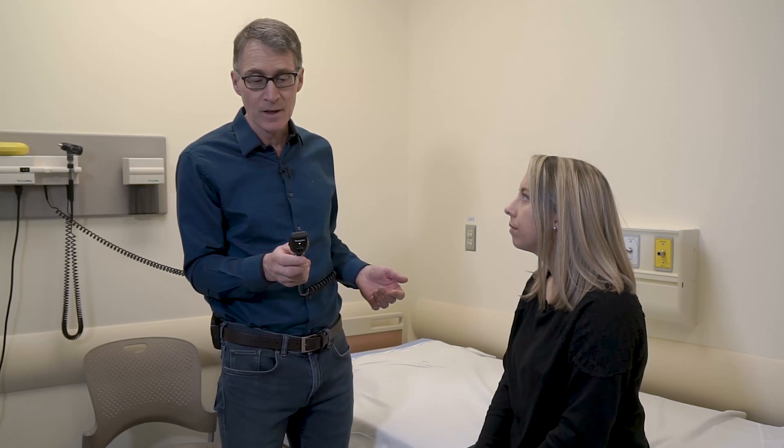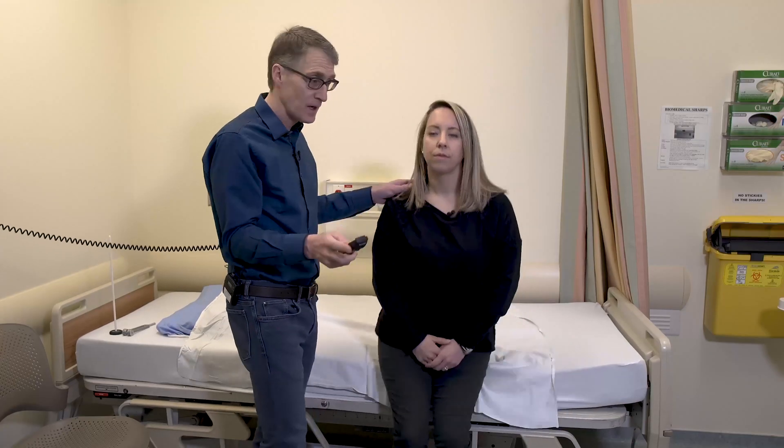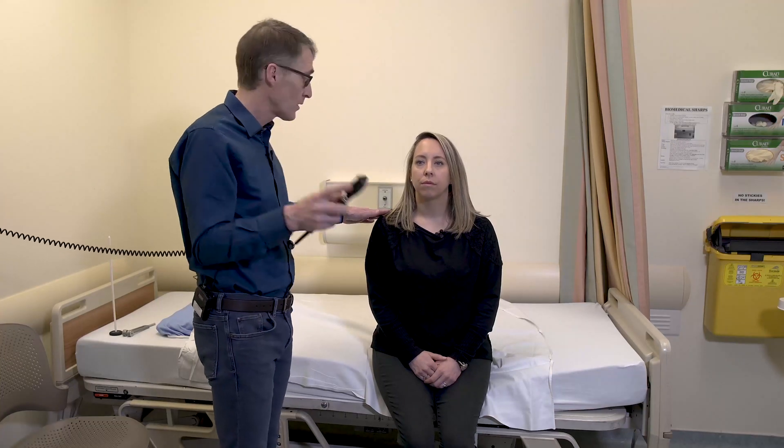Now we're going to look at the cataracts and fundi — this can be done very quickly. For cataracts, you put it on green seven on the scope. Just sit straight, look straight ahead. I'm going to touch your shoulder here — right eye to right eye — look off into the distance.